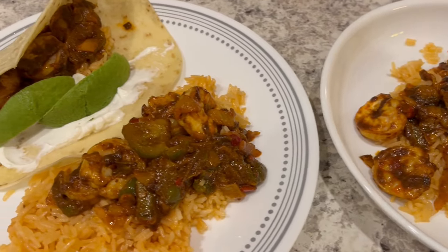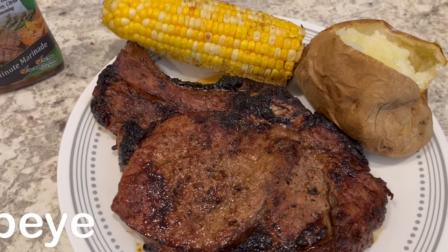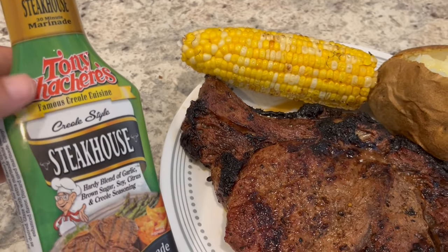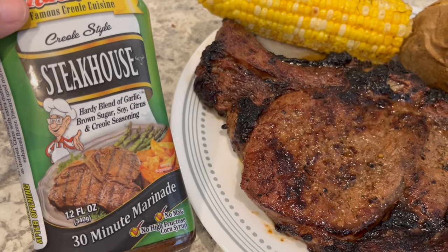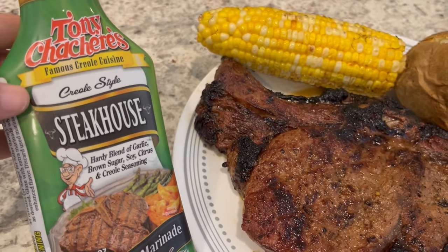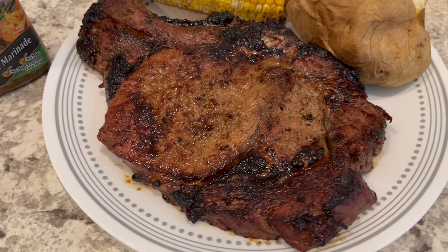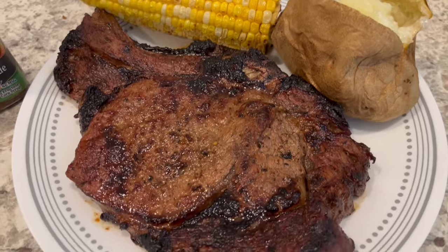In my freezer I had some ribeye steaks, and in my pantry I had this marinade I wanted to try — Tony Sassari's steakhouse seasoning with garlic, brown sugar, soy, citrus, and creole seasonings. I have several of these seasonings — one for chicken, one for burgers, and one for pork — but I'm trying this one for the very first time today. I tasted a little bit and it has a nice savory flavor.